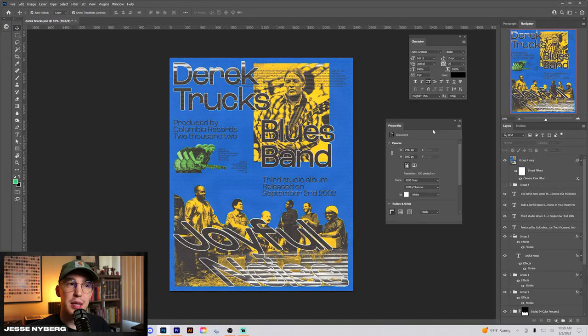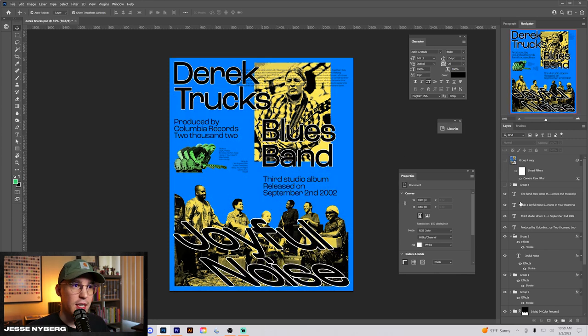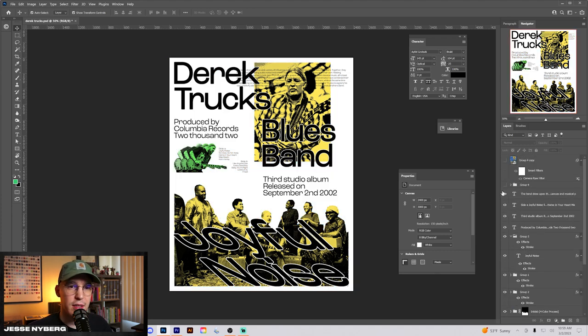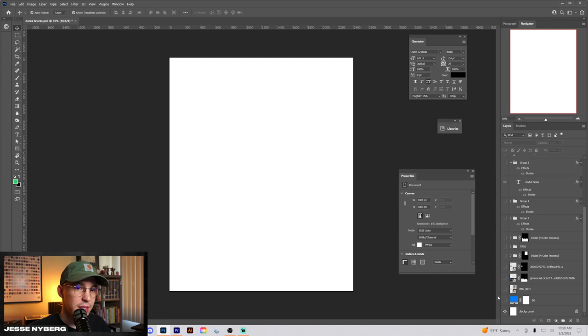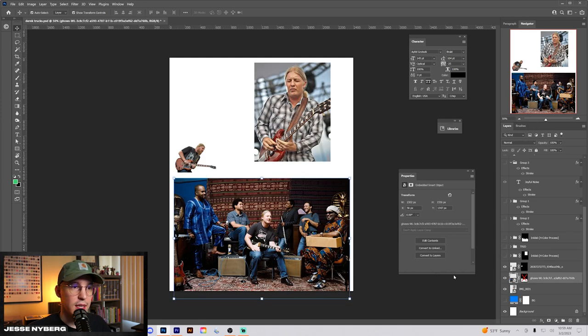So here we are in the Photoshop file for the Derek Trucks poster. This is the final printed version, and we're going to go in and break down how I created this digital version. We started out with just a white background, and I knew there were some images I wanted to use — this one, this one, and this little one right here.